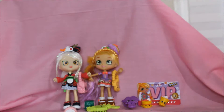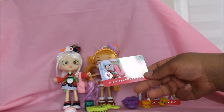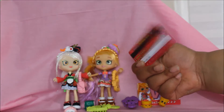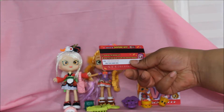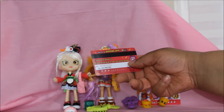Just like Pam Cake, Sarah Sushi also comes with a VIP card. See — it has her picture on it. You can do the same thing: enter the code below to claim your Shopkins reward by downloading the app.